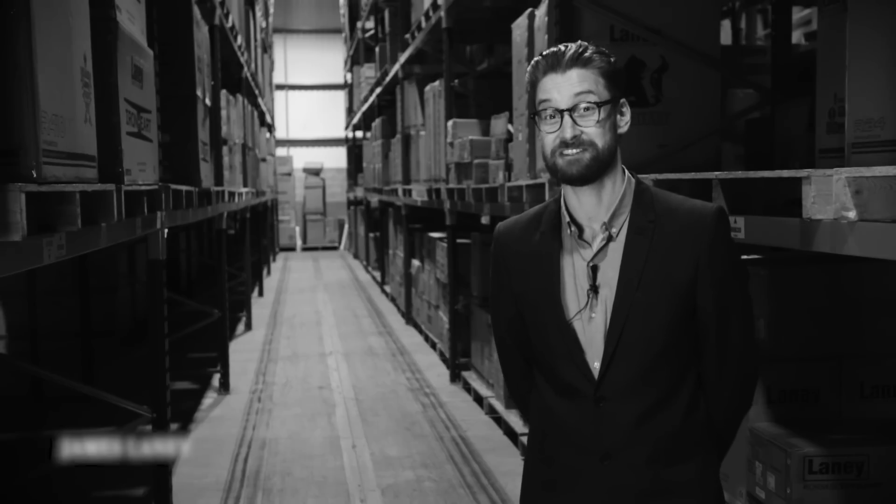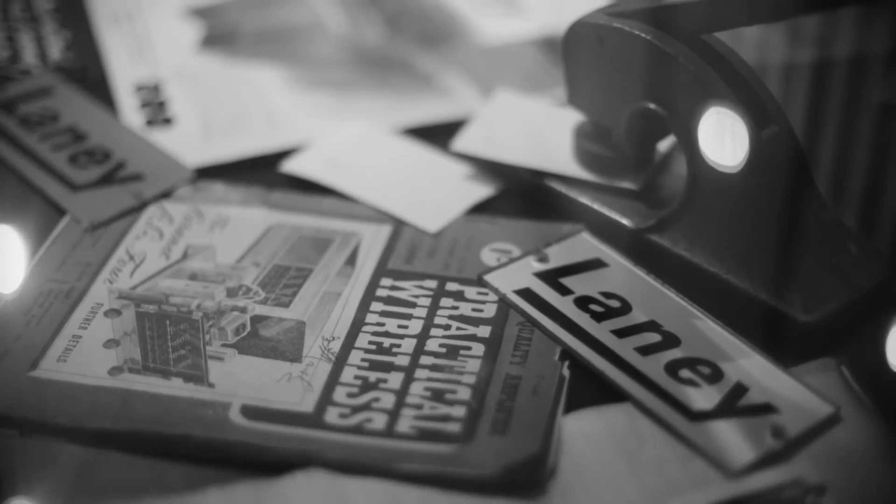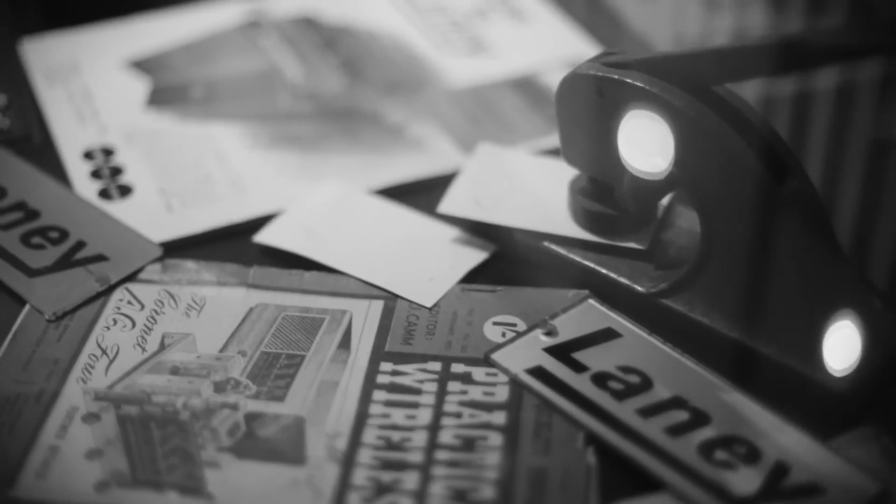The LA30BL is a great story because it was a product that I didn't even know existed. It was a product that, by all accounts, my dad had worked on around about 1968.